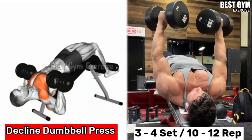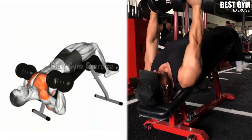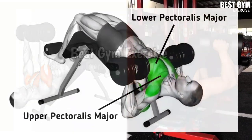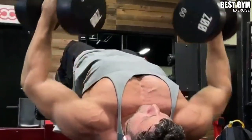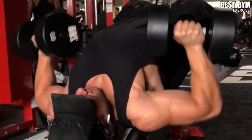Number four: decline dumbbell press. Main target muscle: lower chest. Everyone does exercises for the upper and middle chest, but many people miss the lower chest. It is very important to train your lower chest as well. Many people have a problem with fat on the lower chest, which causes the issue of man boobs. You can give a good shape to the lower chest with this exercise and also reduce its fat. Perform it by setting the bench to the decline position.